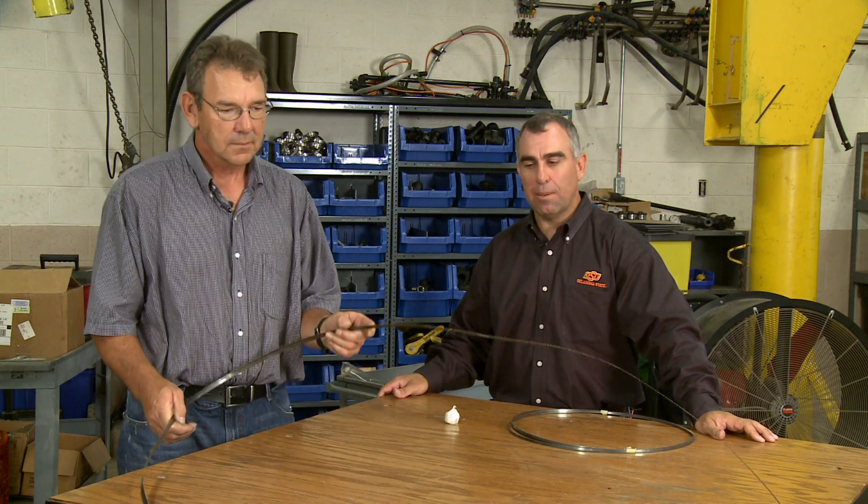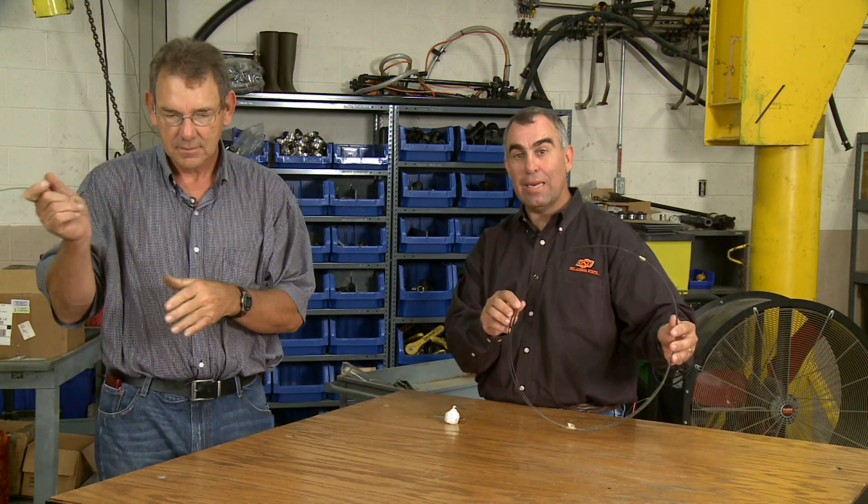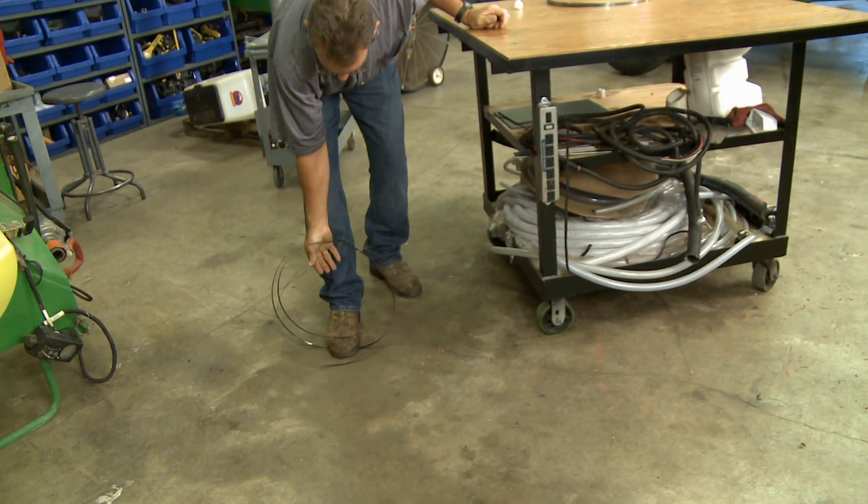If you have your bandsaw and you're trying to store your blades — how many times have you wrestled around with these types of blades trying to get them rolled up nice and handy? There are actually many ways you can do this; one of them is to just set it on the floor and twist it, and that'll bring it right into a neat circle, but you don't want to let your saw blade touch the floor.